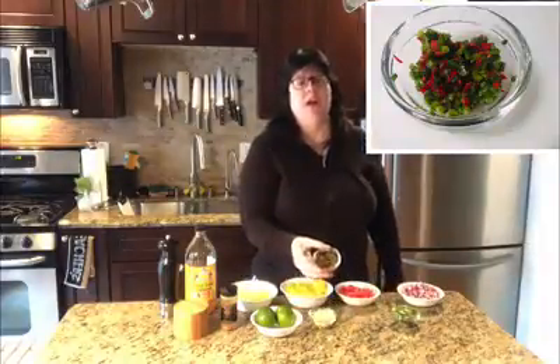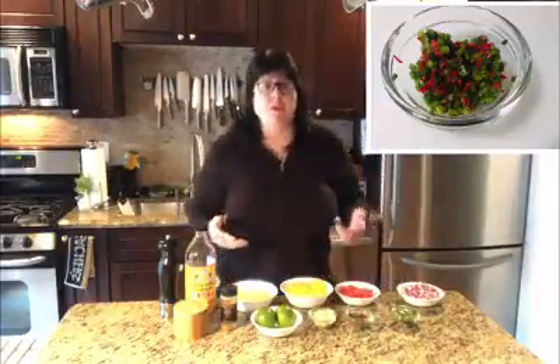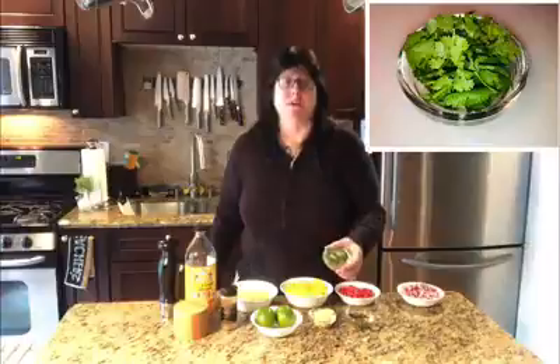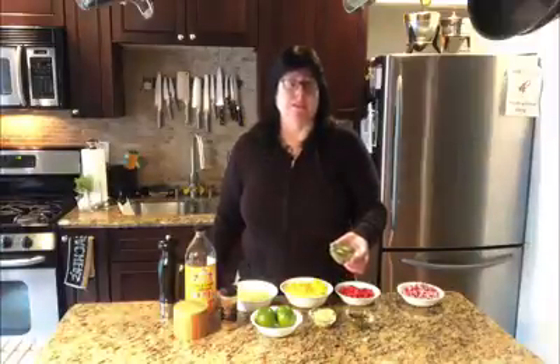Now it's up to you how hot you like your salsa, whether or not you want to use both kinds. If you prefer one flavor or the other, just go with what you like. And finally we have some cilantro that we plucked fresh from our garden and we're going to dice that into very fine bits at the last minute.